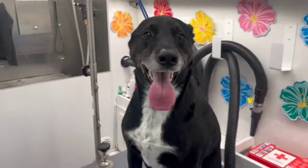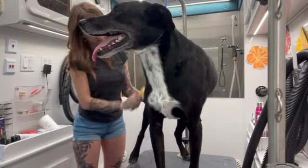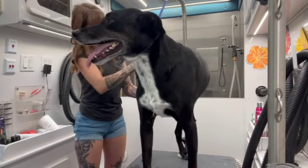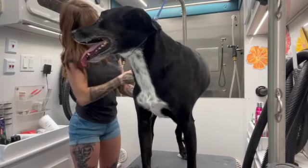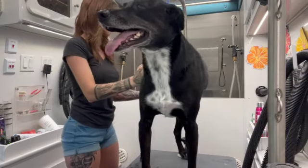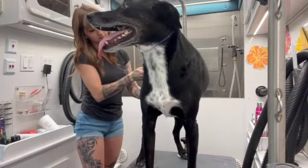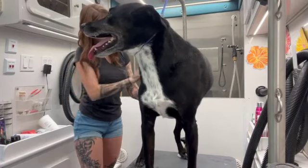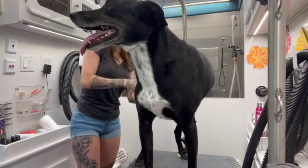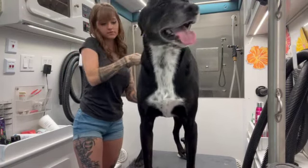You can see all the hair I just got off of him — all over the table and the floor. It's that time of year out here in Arizona, so he is shedding a little bit more than normal. But especially with that de-shedding shampoo and conditioner, I'm going to be able to get out a little bit extra. We're just going to give him some extra brushing, get out as much as we can, and then he'll be all set to go home.